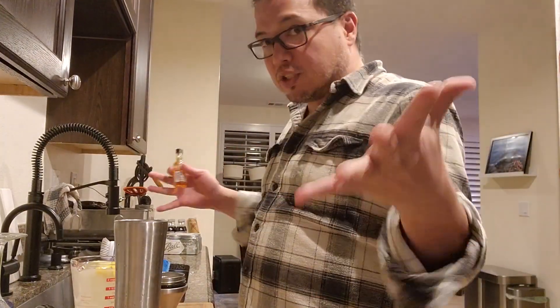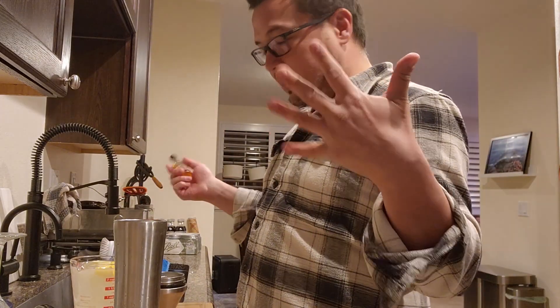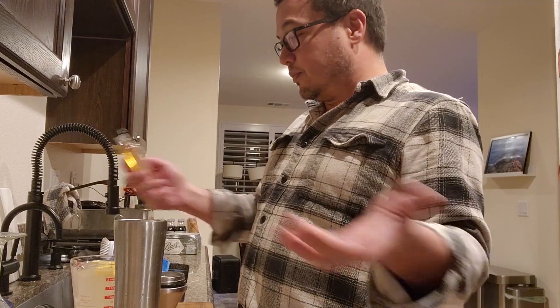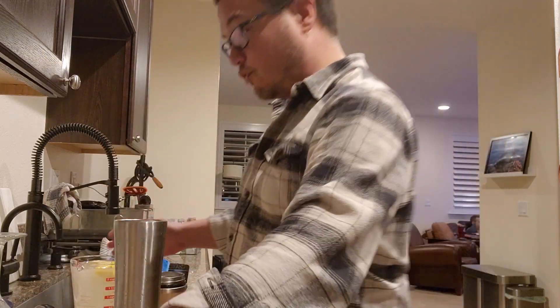So sweet tea vodka. I already made some lemonade, so we're going to make like a spiked Arnold Palmer. That's just lemonade and iced tea. Since this is iced tea, we'll just make some lemonade, which I already made fresh.